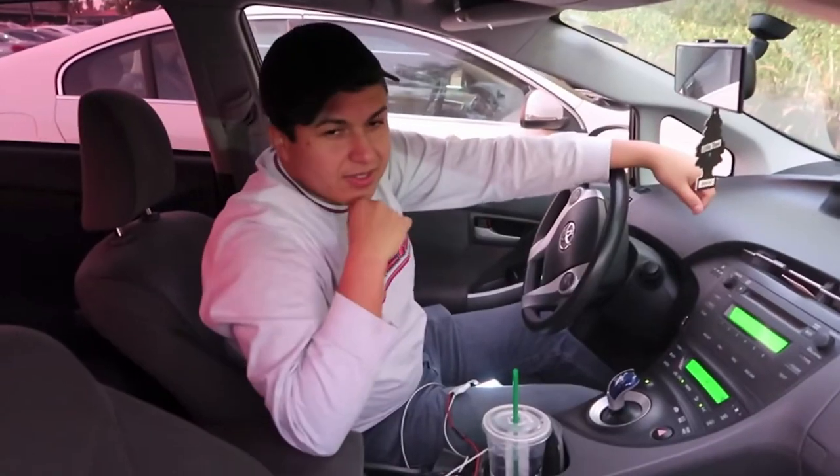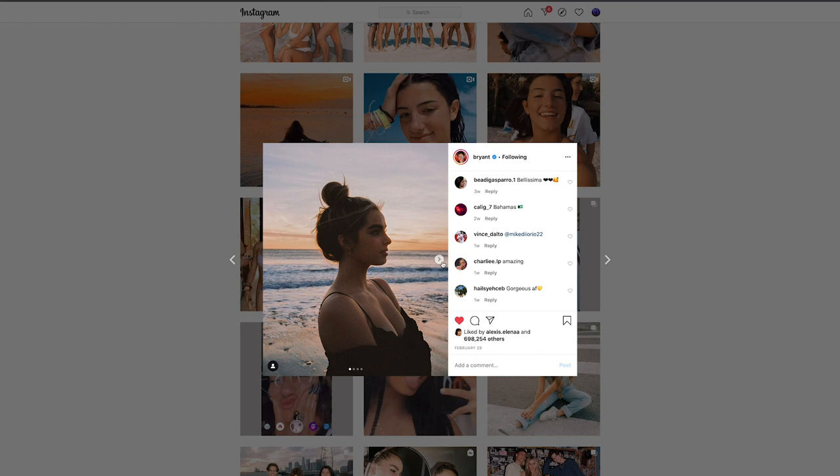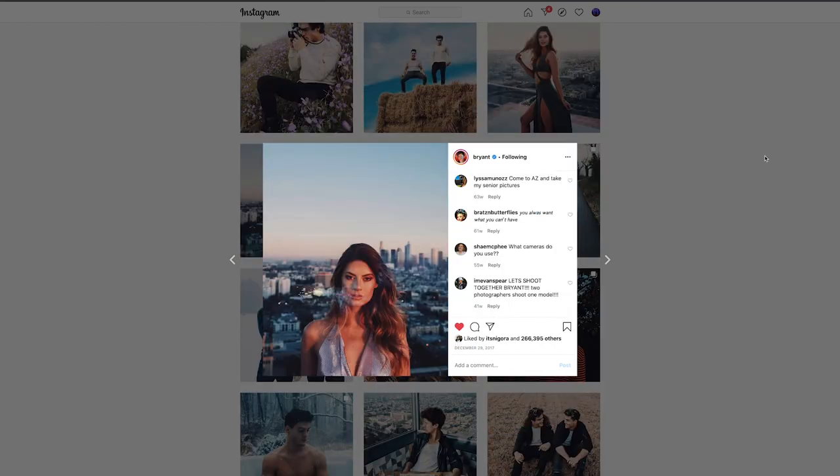Just like everyone else, when I first started photography, there were a lot of photographers I looked up to and one of the main ones was Brian Eslava. I still love his work — I love the way his photos and edits look. So I used to try to shoot and edit like him and when I couldn't get my photos to look exactly like his, I would get so frustrated and think my photos weren't good.